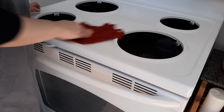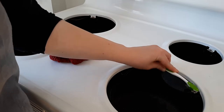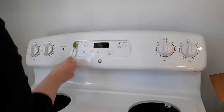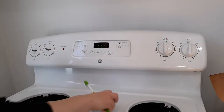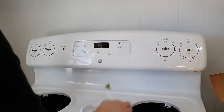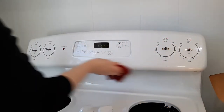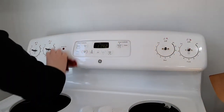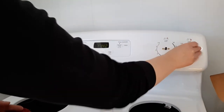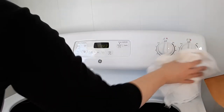I use the vinegar and water spray on the top of the stove, and if there is grease that is stubborn I'll use just a drop of dish soap. I like to use the toothbrush in areas that are hard to get to, like underneath the knobs and around the clock surface area. For an extra shine I'll just wipe it off with a cotton flour sack towel to remove any water spots.